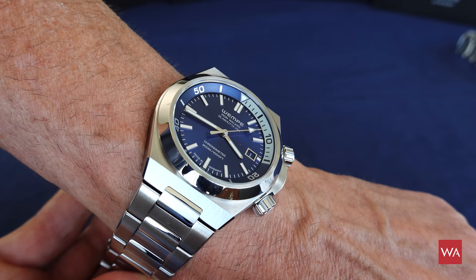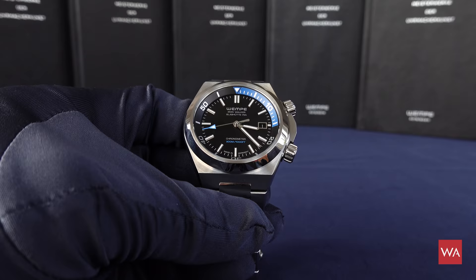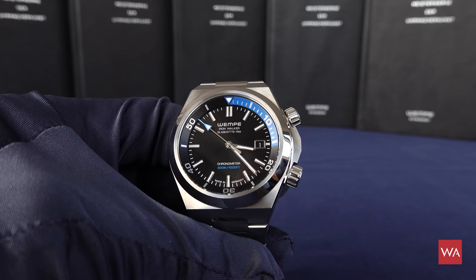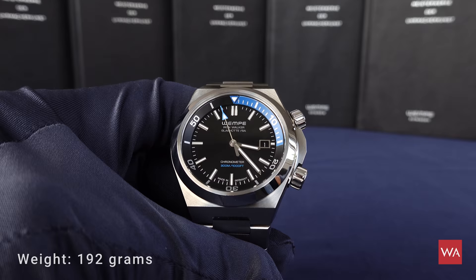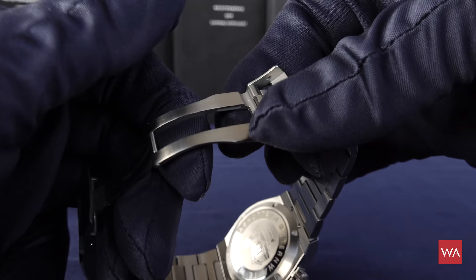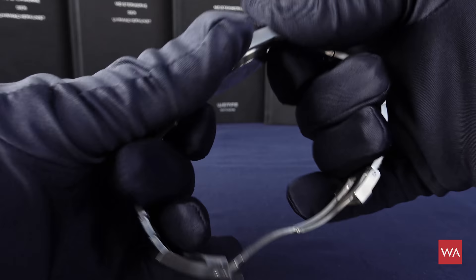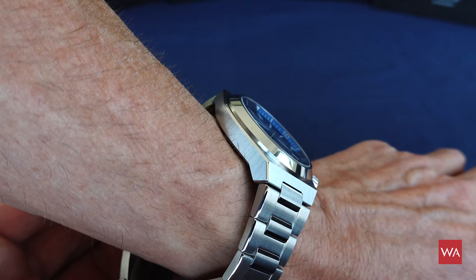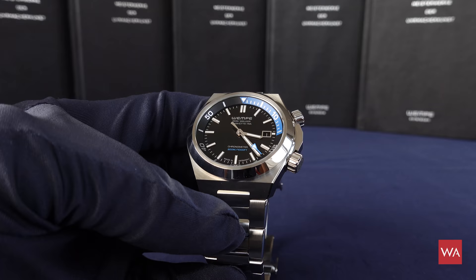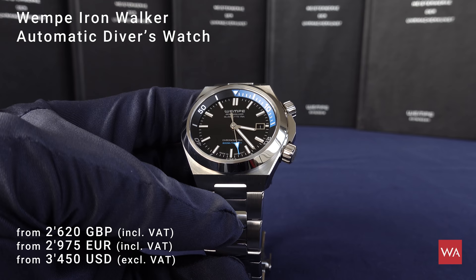Here comes the black version. I also weighed this diver — slightly thinner than the chronograph, so it comes in at 192 grams. It's a really solid stainless steel watch, perfectly executed. There is nothing cheap on this watch — absolutely nothing. Whatever you touch, whatever you feel, it feels good. I have to congratulate Vempe for offering such a beautiful watch at such an amazing price. The prices are on screen and they are really spectacular — you get real value for money.